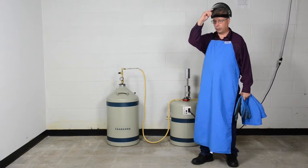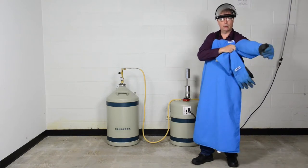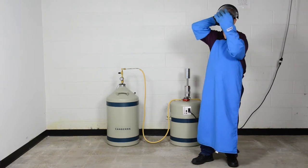This is an insulated apron to prevent you from getting splashed with liquid nitrogen and potentially burning the chest area. We have a full face shield, safety glasses with side shields, and insulated gloves. We'll put on the face shield, the insulated gloves, and close the face shield.